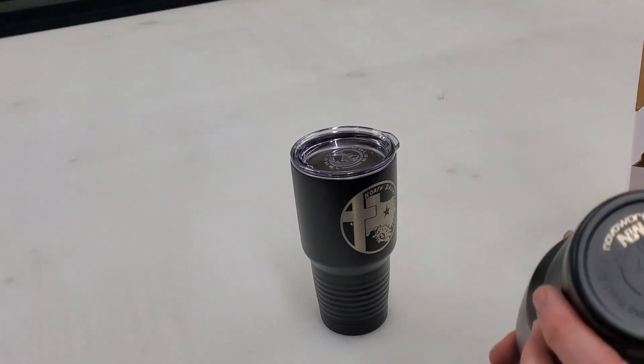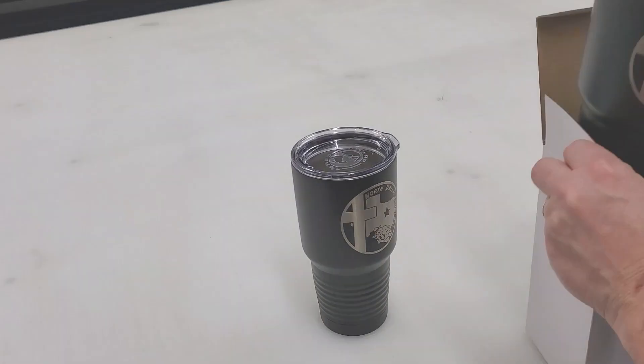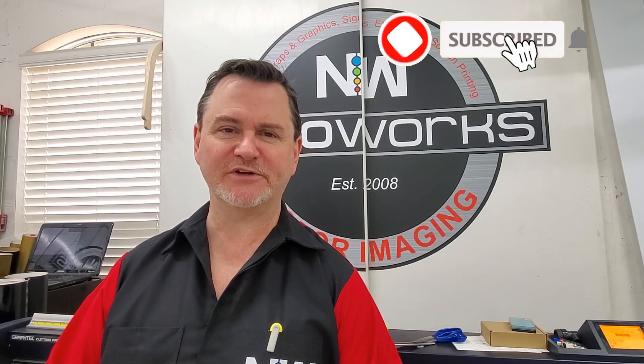You'll see on the bottom — we do engrave our logo on the bottom of most tumblers. Alright guys, so that's it. Quick project, kind of a New Year's quick project. We have a meeting this week that they wanted these tumblers for, so it's two for now. We've done more for them in the past as well and we'll continue to do more.